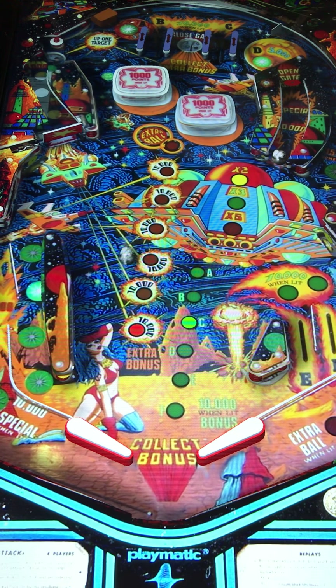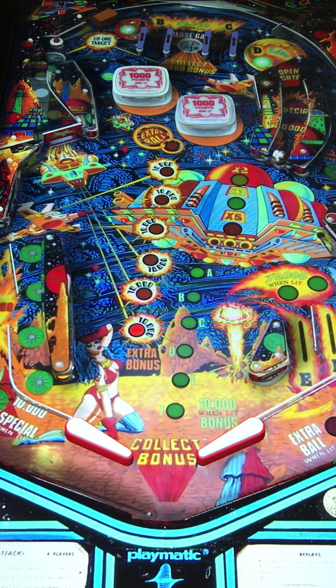First impressions — some of these Playmatic tables, for being an older kind of setup, they're really cool looking. This one is almost like the rounding out of a Beatles table at the upper edge, and what that does is it just steers the ball right to the ball-out area, making it a little bit more difficult.